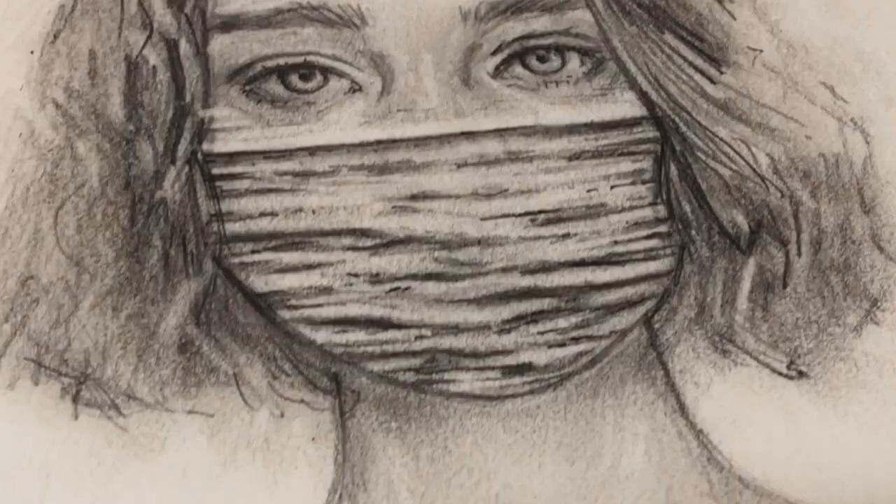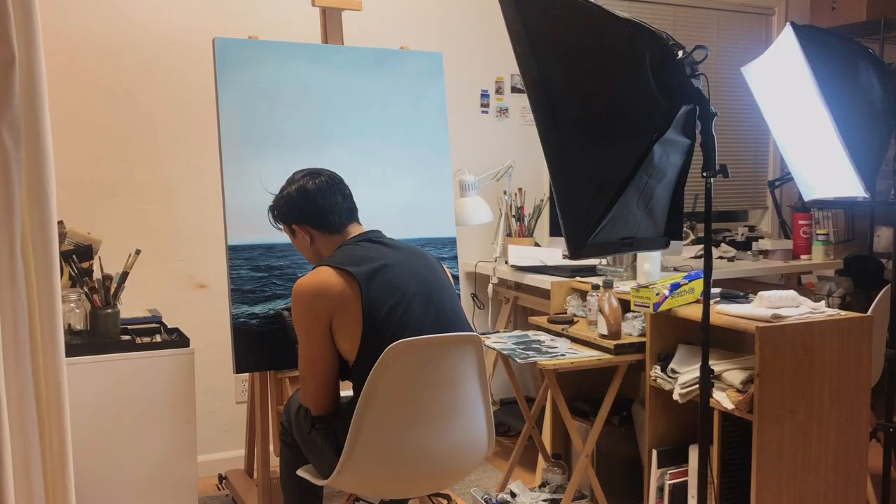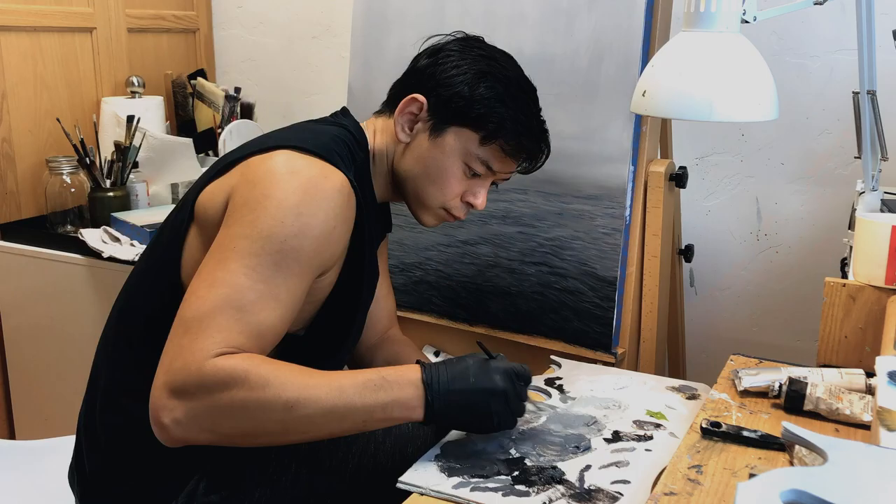Fast forward about three months later and I'm struggling with my art again — going through these back-and-forths of being inspired and not being inspired. I did a bunch of seascapes and was like, well, I just did some ocean-inspired scenes. Maybe I should expand from that and create this portrait in black and white with the colorful ocean. So that's what I did.